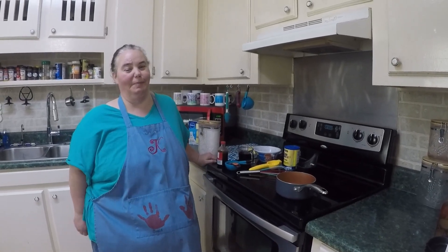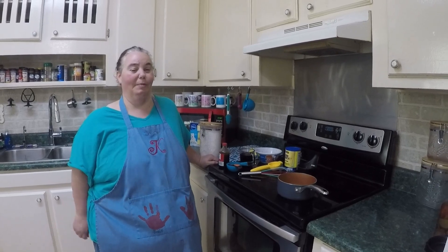Good afternoon guys and welcome to C-Smoke. I'm Katie and today we're making a dump cake.